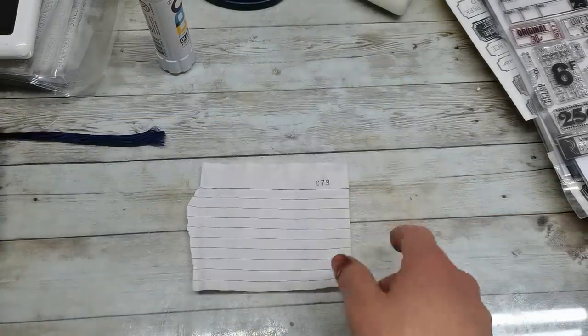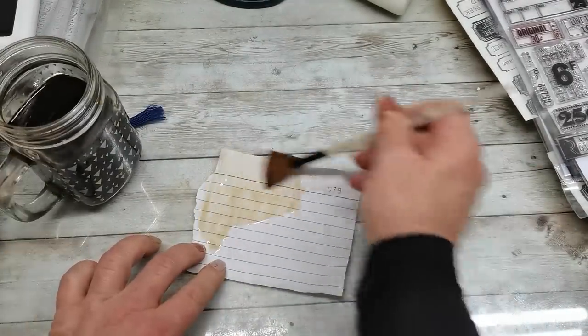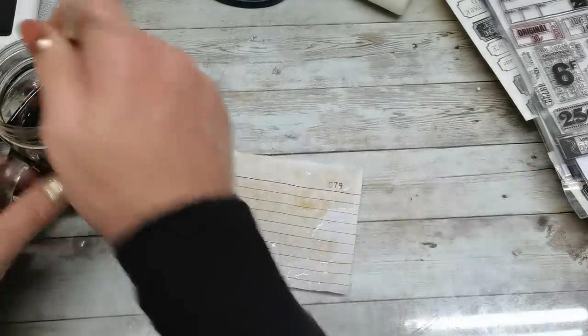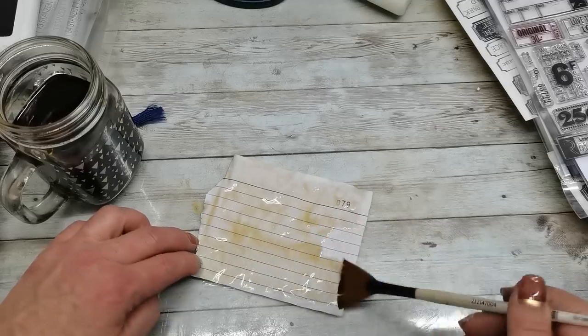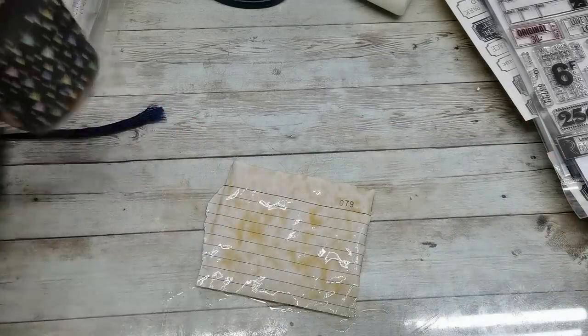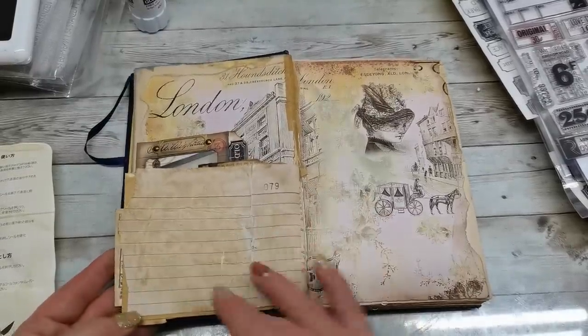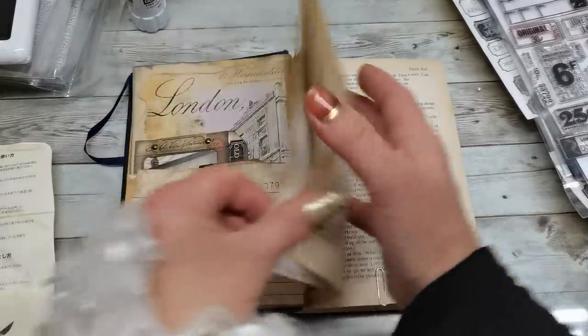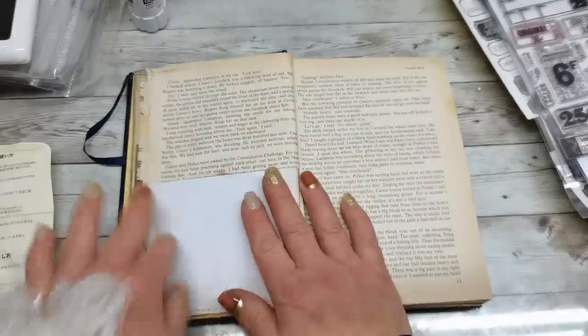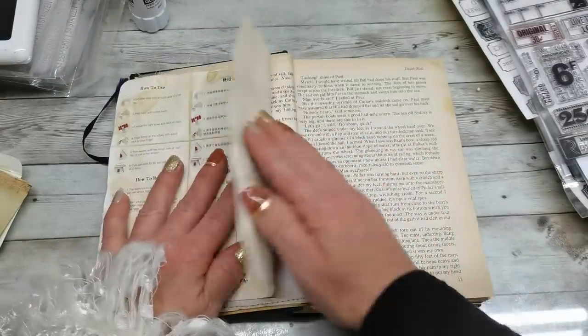I'm gonna distress it or coffee dye it even more — it's kind of white, so to match my journal it will need to be a little bit darker. So I do have that writing spot here.